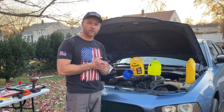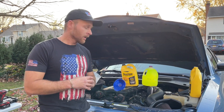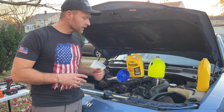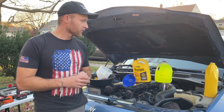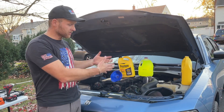Hey guys, quick video to show you how to bleed or burp your cooling system after you replace your thermostat, radiator, or flush your system to replace with fresh antifreeze coolant and so on.